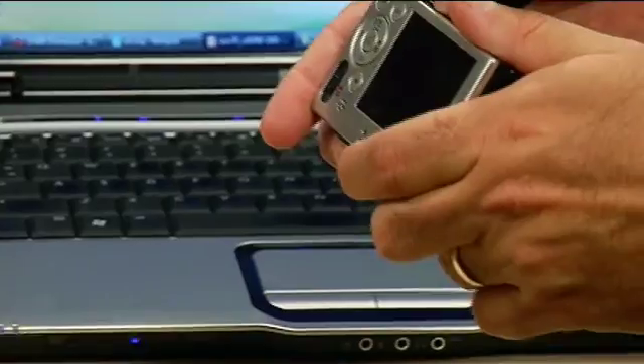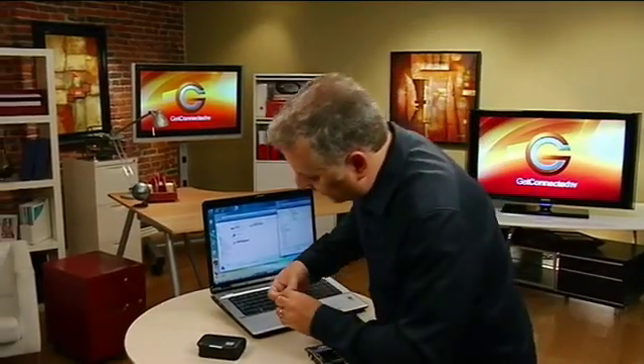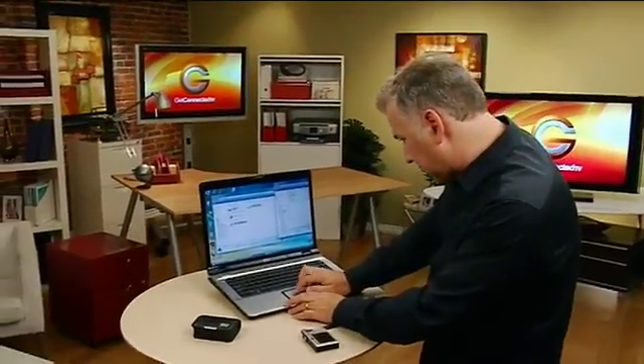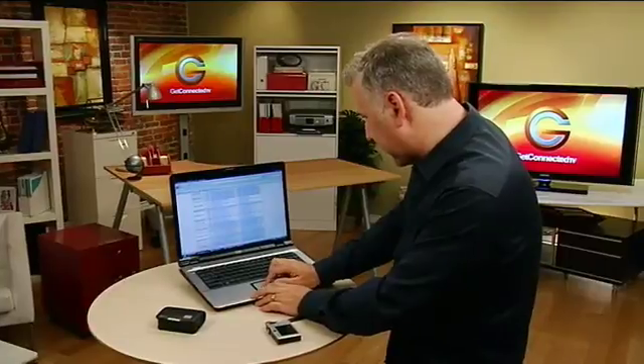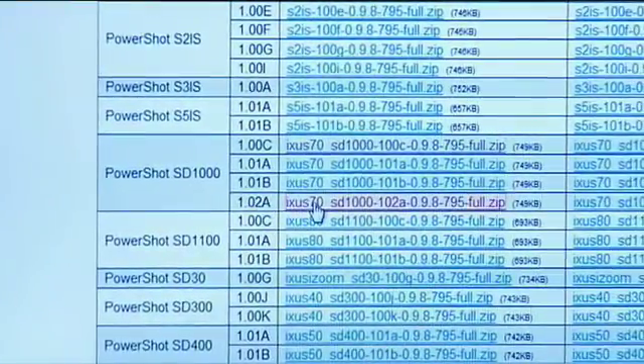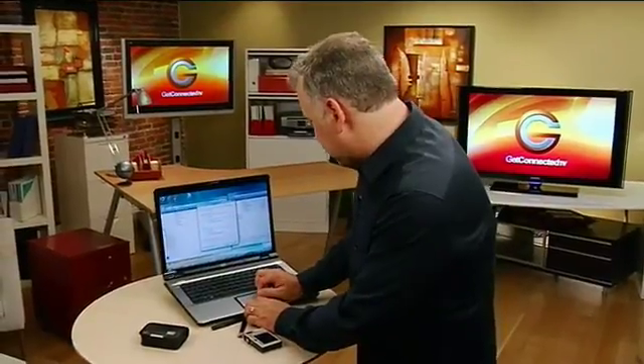Take the SD card out once more because we need to put some more files on it. Put that back into the computer card slot. Going back to that file page — there it is, 1.028. This is the exact file that I want to download.